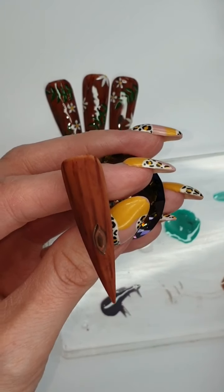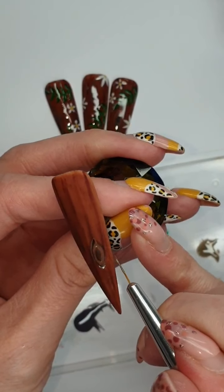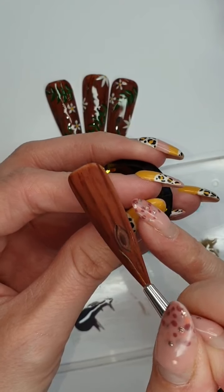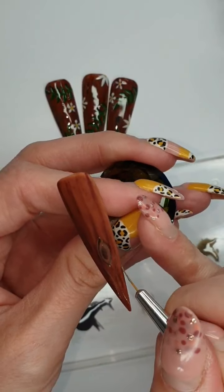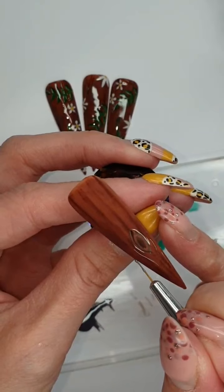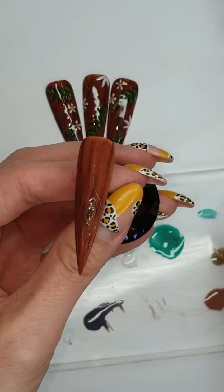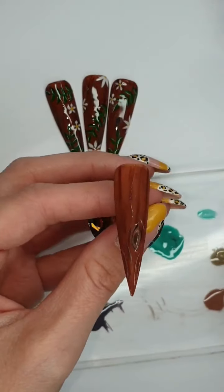Now we're gonna go in again with our lighter grey — just go down the side of that knot and then all the way to the tip. Again down the side, all the way to the tip. Then just literally do some random lines — from the side of the knot and bring it down, it doesn't even have to go all the way down. You're just trying to make bark, basically.